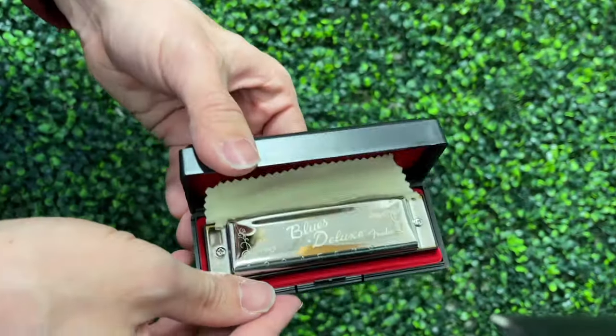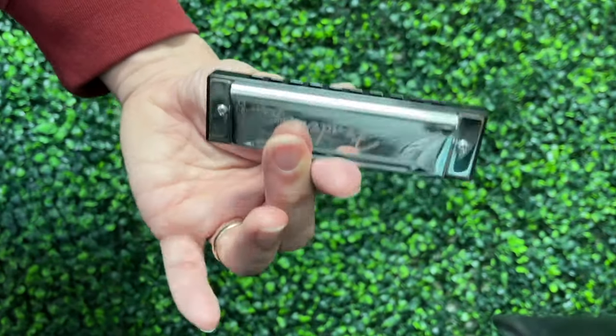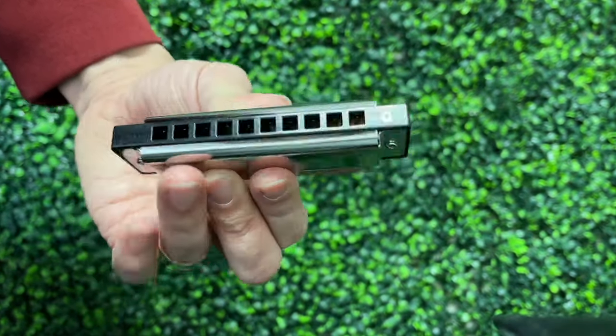Another harmonica I won't buy again is the Fender Blues Deluxe. I bought one when I was starting off and also got one recently for a video. While the Fender Blues Deluxe plays okay, I feel like I have to fight with the instrument to play well — some notes don't bend easily, others seem leaky, and there are sharp edges that make it uncomfortable. If you're gonna buy a cheap harmonica, I recommend picking up an East Top 008K or a Kongsheng Mars instead, assuming you don't have a nickel allergy like I do.